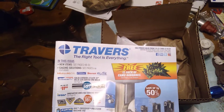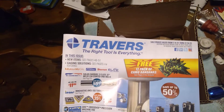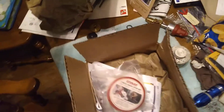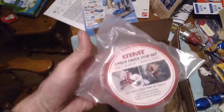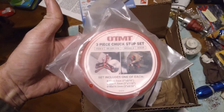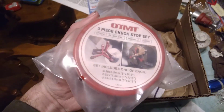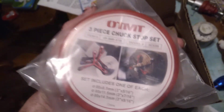Hey guys, a long overdue Saturday night shop talk here from Travers Tools in North Carolina. What we got here is a three-piece chuck stop set. We'll go to the lathe and I'll show you how to use these, but you can see in the description they're pretty much basic.